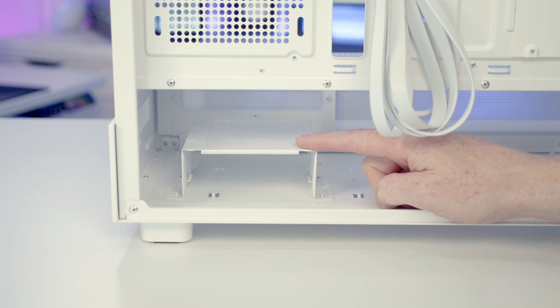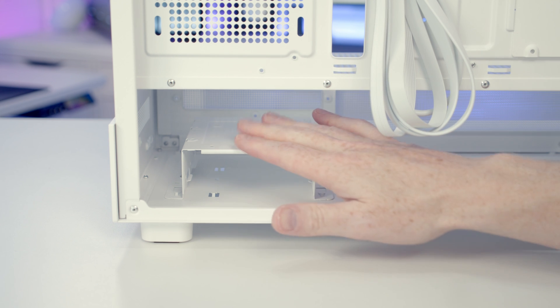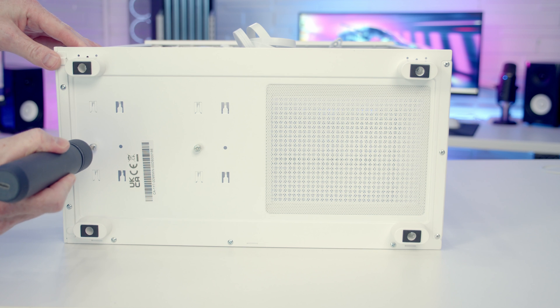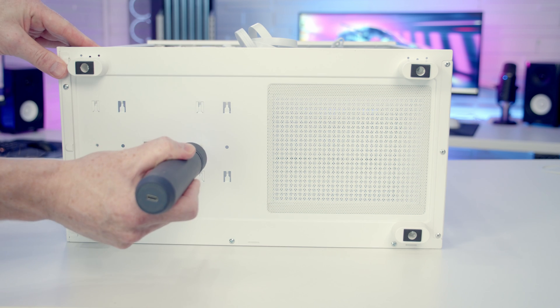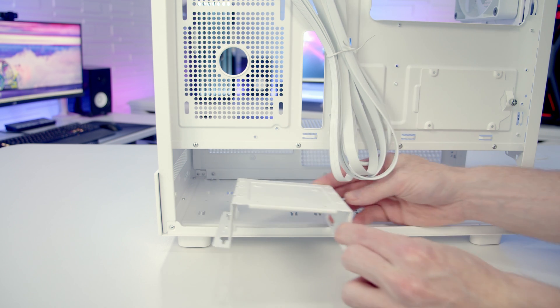The drive cage is movable and removable. There are additional slots here so it is possible to move the drive cage further towards your power supply. To remove the drive cage we first need to remove the two thumb screws at the bottom holding it in place, then pull the hard drive cage towards you and lift it up to remove it from the case.